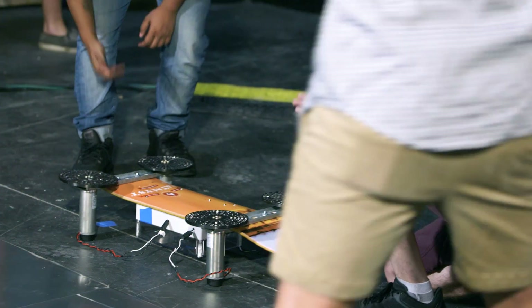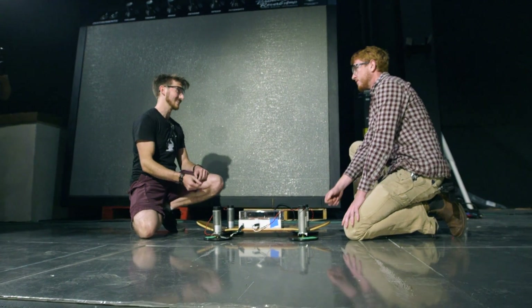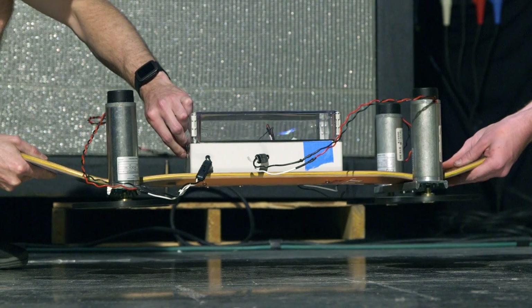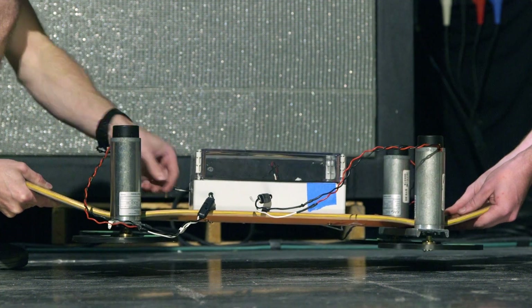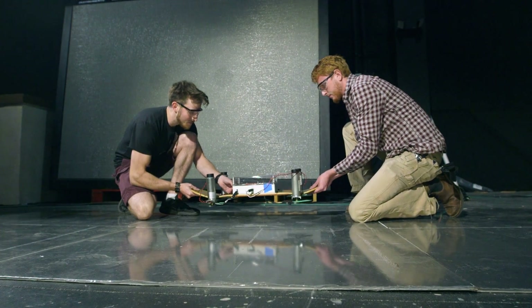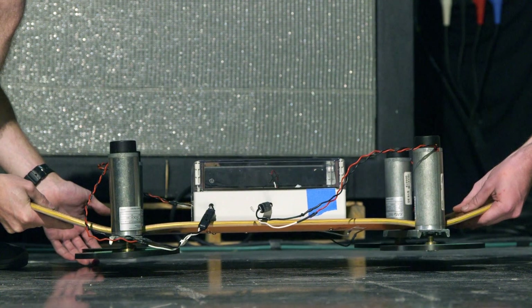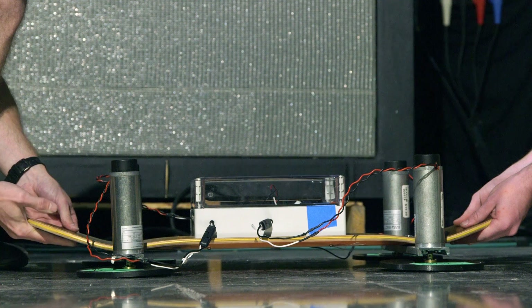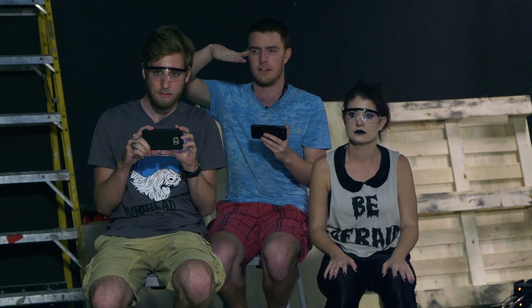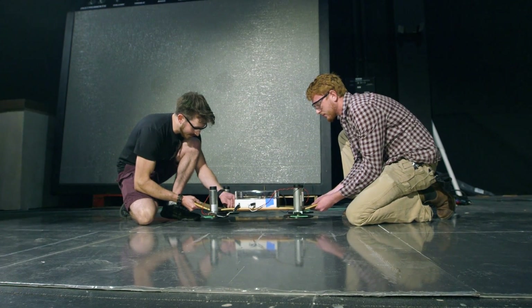No, we're just doing one test — everyone back up. We're going to lift it up, turn it on for like a second, then slowly lower it and see if we feel anything. Don't let it touch the ground. Lower it. It slows down pretty fast — that's expected. I'm going to hold my finger on the switch, we're going to lower it down and see if we can feel something.